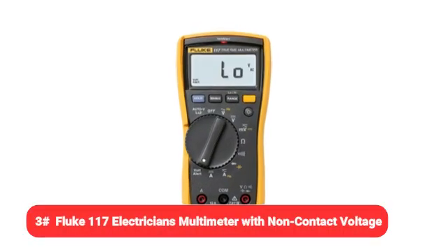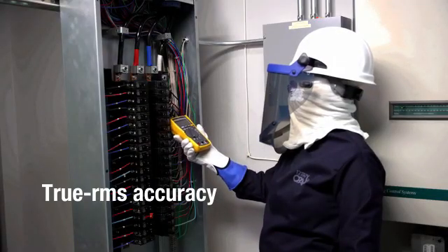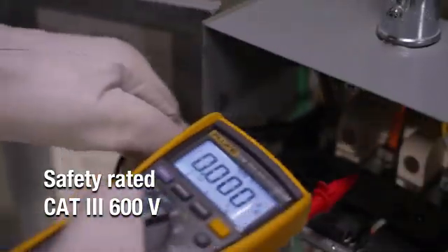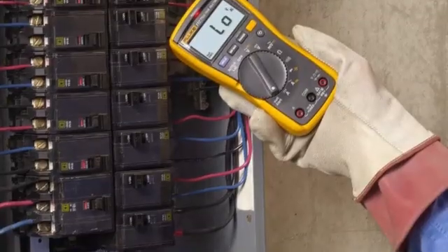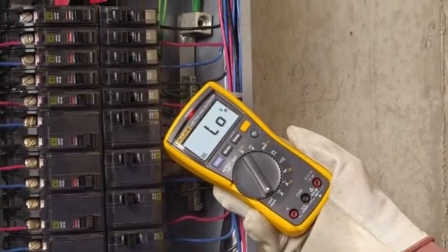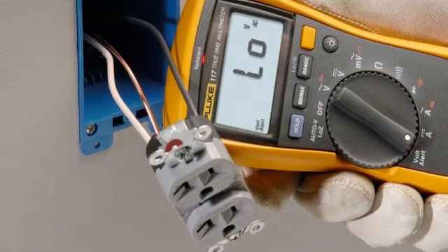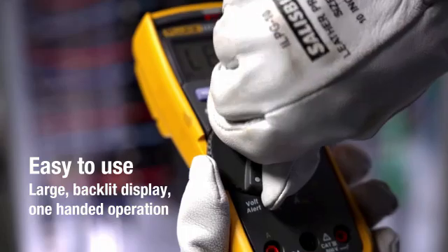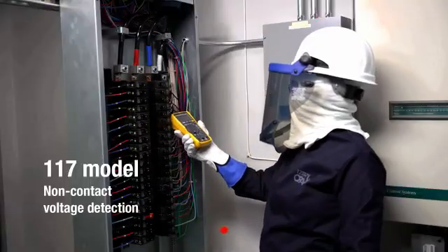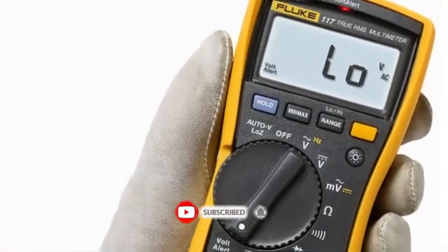At number 3, we have the Fluke 117 electrician's multimeter with non-contact voltage. Out of all the multimeters we considered, we found the Fluke 117 to be the most suitable for professional electricians. It's well constructed, offers an easy-to-read display, and provides integrated non-contact voltage detection as one of its safety features. This compact CAT III 600V multimeter comes with 4mm silicone test leads, but a variety of compatible leads, probes, clamps, and clips are available from Fluke, as is a thermocouple module so the Fluke 117 can serve as a thermometer.